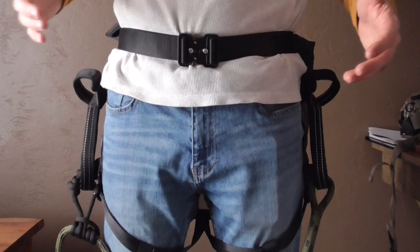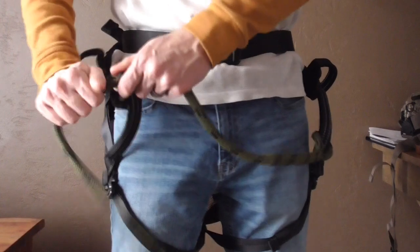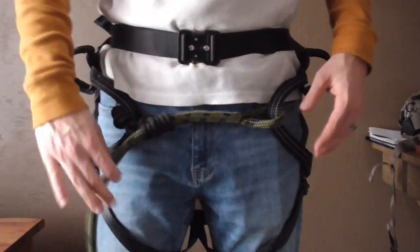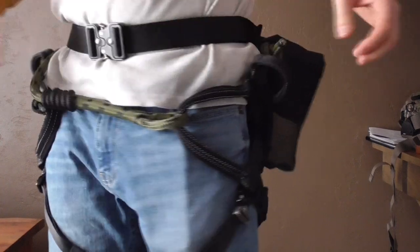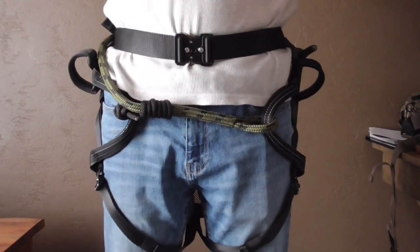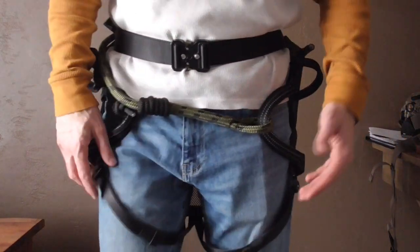I wanted to share a couple of tips and tricks I've learned to wear this saddle when I'm walking in to make it as comfortable as possible. First thing I do is take the bridge and cinch it down as tight as it'll go — it only goes about six inches, but it pulls the lineman belt loops in tight enough. Then you can take the back end of it and wrap it around, and I like to just slip it underneath the belt to keep it out of the way. It's a pretty streamlined saddle for walking in. But as you know, the leg straps are often kind of a pain if you've got them loose — they hang down your thighs and can cause you to snag and just impede your movement.